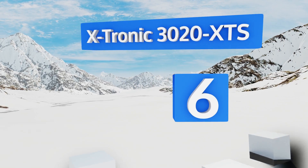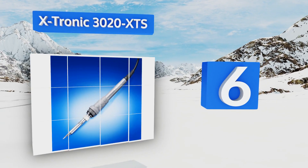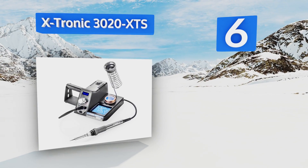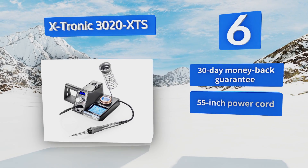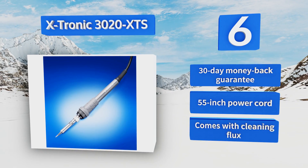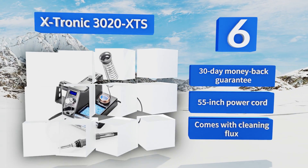Moving to number 6, for a relatively affordable unit, the Xtronic 3020 XTS packs in quite a few practical features. It offers an extensive temperature range, the ability to toggle between Celsius and Fahrenheit, and a self-test function to help prevent short circuits. It comes with a 30-day money-back guarantee, a 55-inch power cord, and cleaning flux.